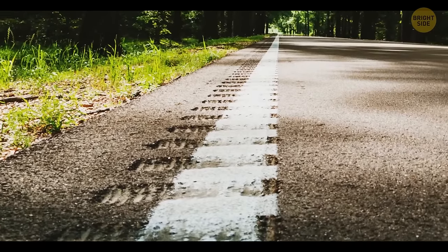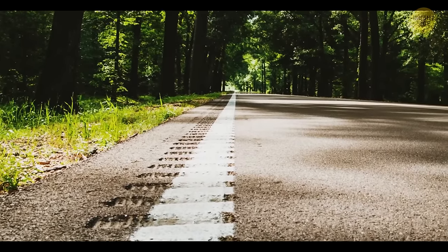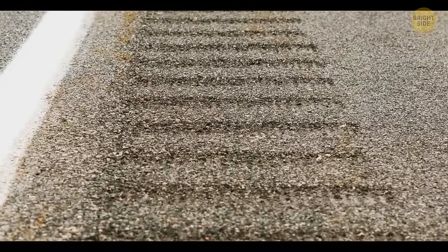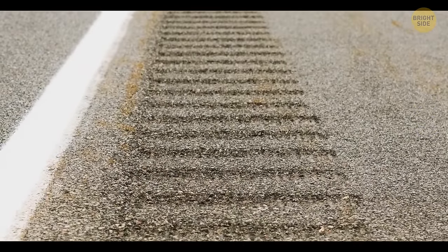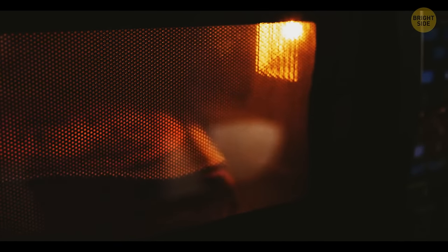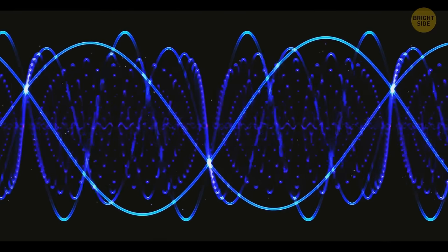The rumble strips on the sides of the road are placed there to alert drivers who doze off behind the wheel — when their tires move over these strips, the noise and vibration work like an alarm clock. The black grate on a microwave is called a Faraday shield; it contains the electromagnetic energy inside the oven and protects the exterior from radiation, and also speeds up the heating process.